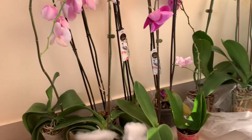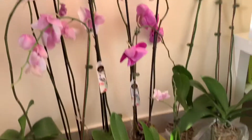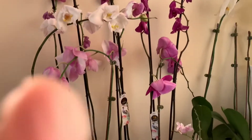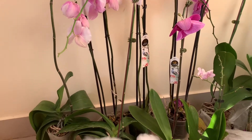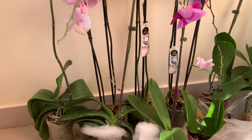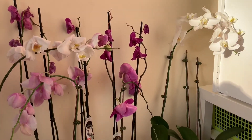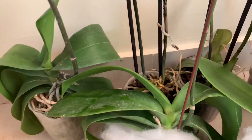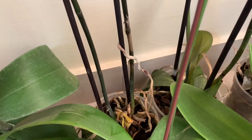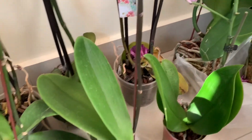Today I was in the market and they gave me a bunch of flowers they didn't need at a very cheap price. So now I have plenty of orchids — such beautiful flowers — but mainly they are overwatered, or some of them are almost dying, so I will try to revive them.